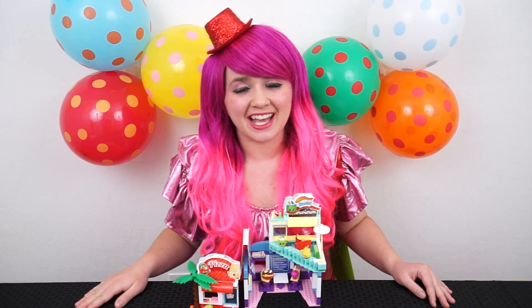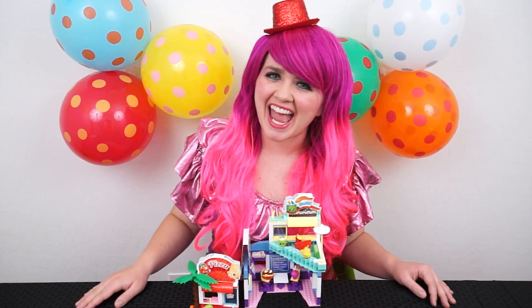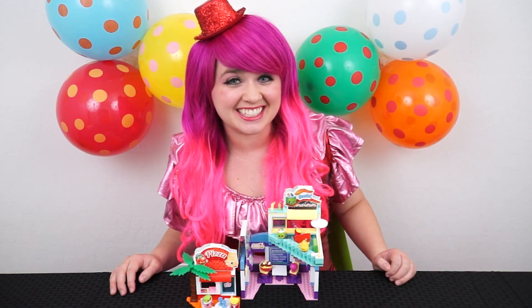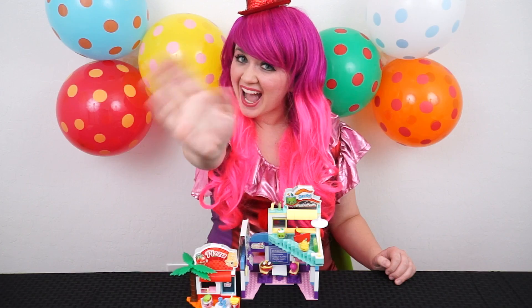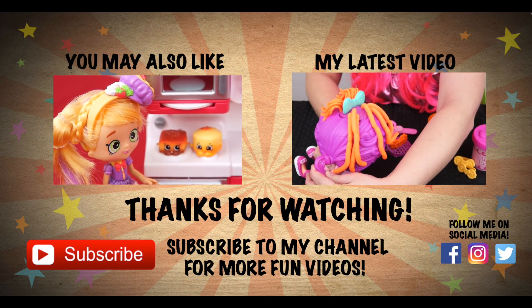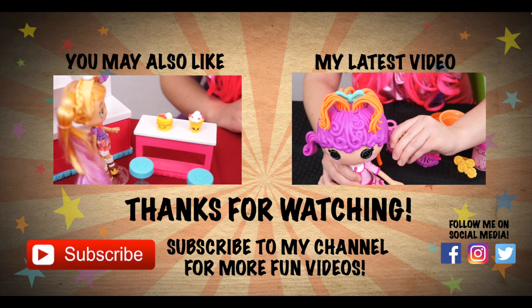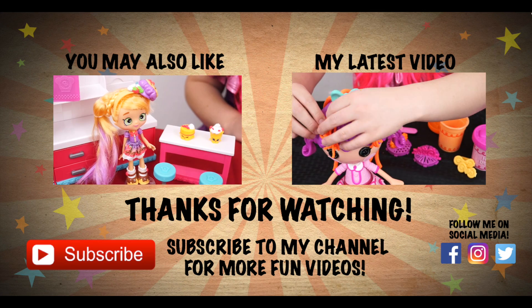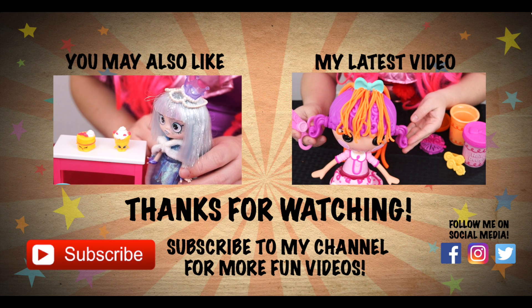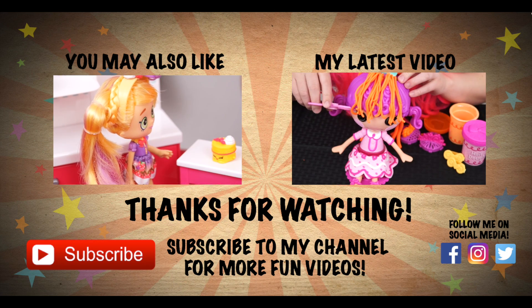Alright guys, thanks for watching! I'm Kimmy the Clown. Hope you had fun building around with me today. I'm going to take these adorable buildable Shopkins to make the rest of my Shopkins gang. Have a fun day and we'll see you tomorrow. Bye! Wow, I had so much fun building this Shopkins food court. Like this video if you want to see me do more of these Shopkins building sets. If you like Shopkins then you'd probably love the video I did on the Chef Club Hot Spot Kitchen. Don't forget to hit the subscribe button because I post fun videos every single day. Love you guys, bye!